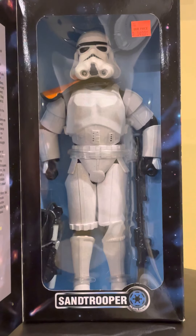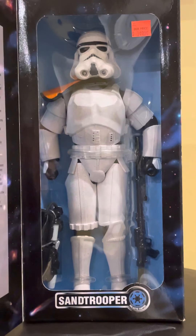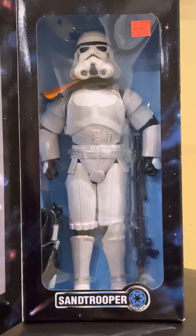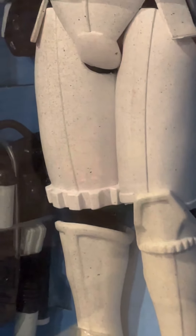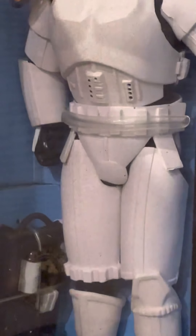Just looking at the figure right now — it's got the dirt to it. He's got his big blaster. There's a little orange shoulder pad on the top. I've not removed him from the box; I'm going to keep him in there. Tilting it this way you can see his backpack for his power supply. Zooming in, you can really get a good feel for that desert sand look on his armor.